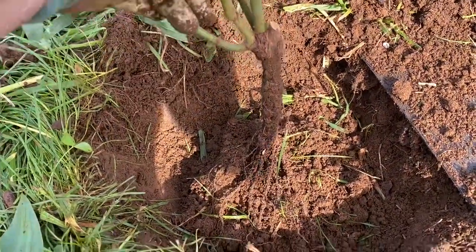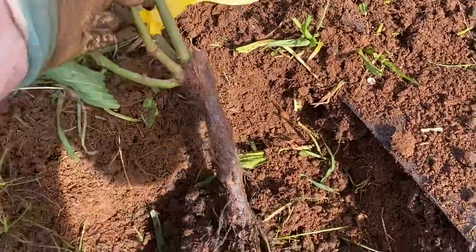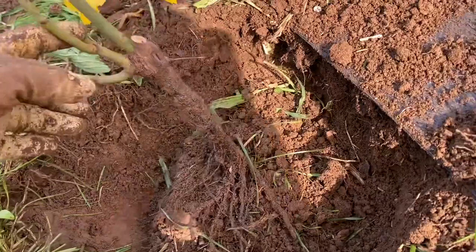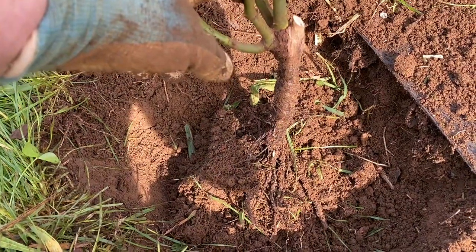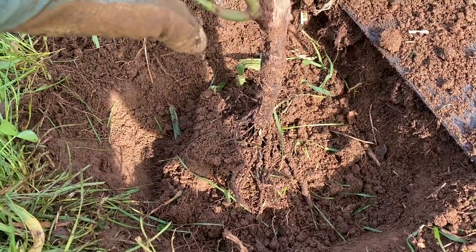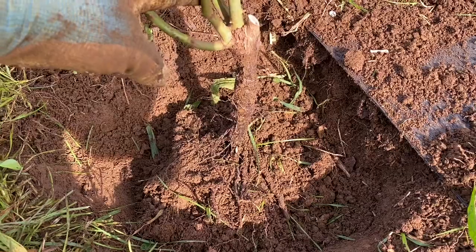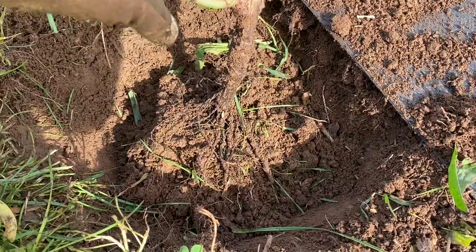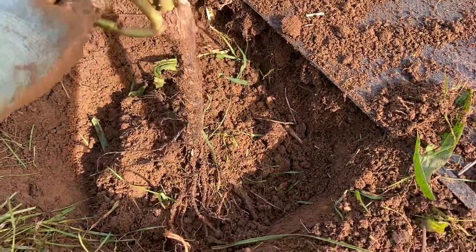Just checking the depth — you can place a stick across your hole so that you can check the level of where your rose is sitting in terms of how deep it is. I can see where it's sitting and I'm pretty happy with it. At this point you'd want to arrange the roots around the mound of soil. Mine are so small that they don't need arranging. At this point you'd put some mycorrhizal fungi on it if you had it — I don't actually have any, I should, but that's the step I'm missing. That would be beneficial.